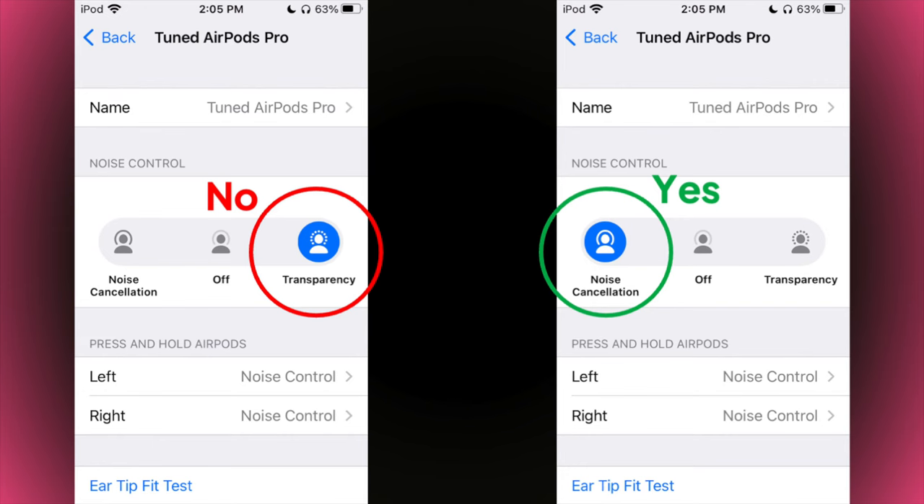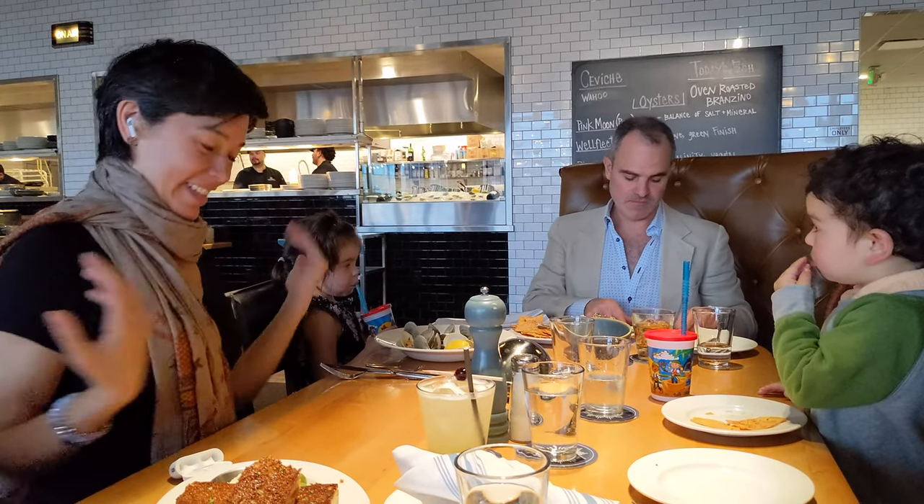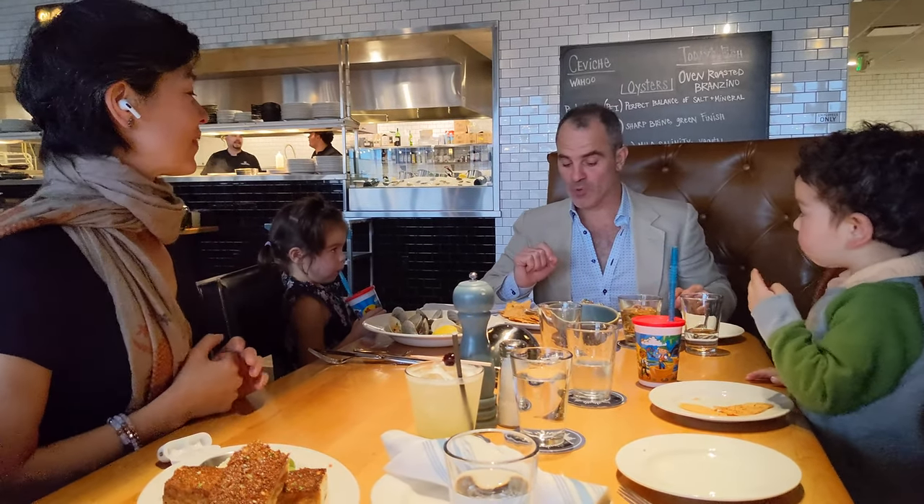Tip: turn off Transparency Mode, otherwise you might hear a delay or echo because you'll hear both the ambient sound from Transparency Mode and the Live Listen sound.